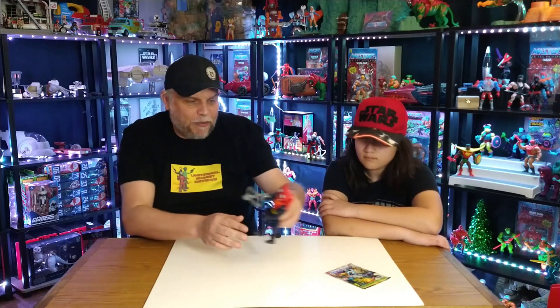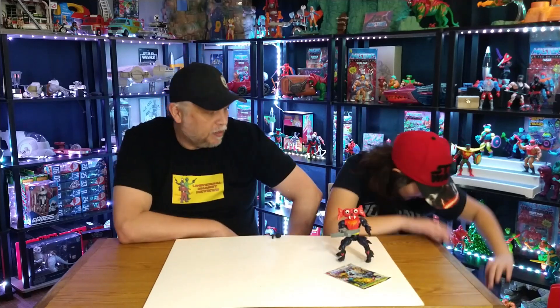Mantenna — absolutely love this figure. I really like how they separate the legs. Have you ever seen a He-Man figure with four legs? He's awesome. The original came with four legs but they were all closed in one piece, whereas now he's actually got four separate legs. Cool — but anyway, who's next?